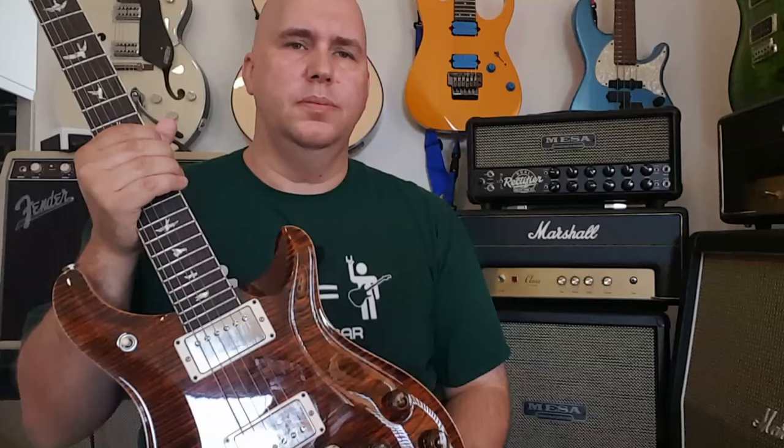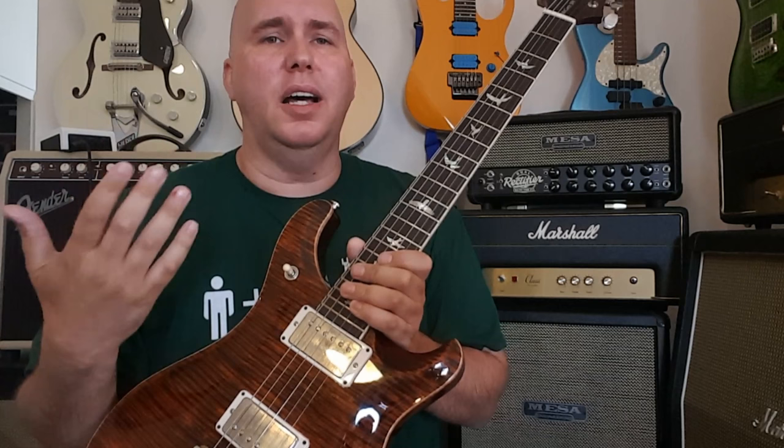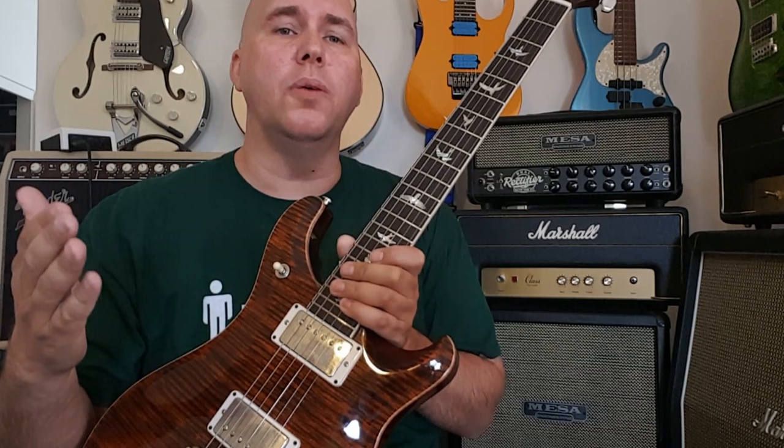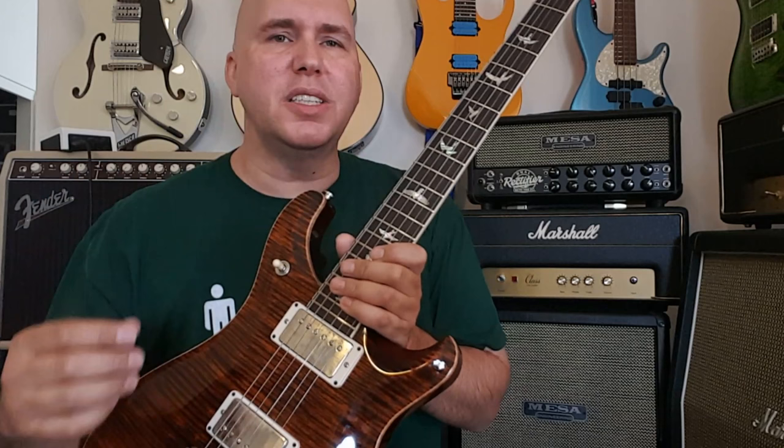Another critique I have about this guitar is I wish they would have done the 12-inch radius. This is a 10-inch radius like a typical Paul Reed Smith, which I actually appreciate — I like that radius a lot. However, there's something about the Les Paul having that 12-inch flat fretboard radius that was kind of cool. When I was playing this guitar I feel immersed in a Les Paul vibe, but with Paul Reed Smith quality added to it, and yet I would have thought that fretboard would have really sealed the deal. I wish it was a 12-inch radius fretboard.